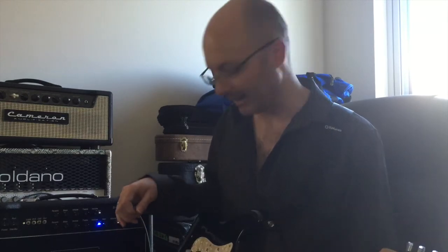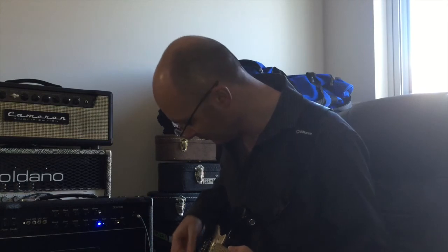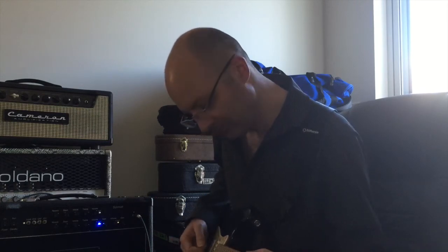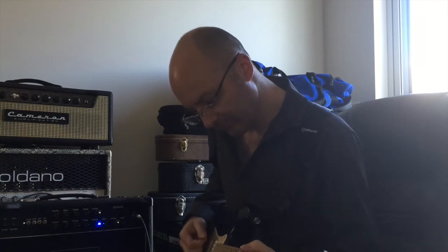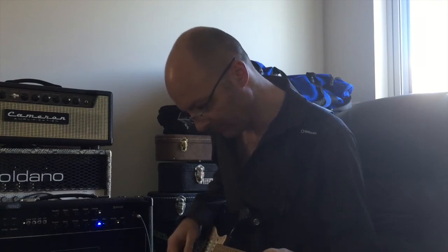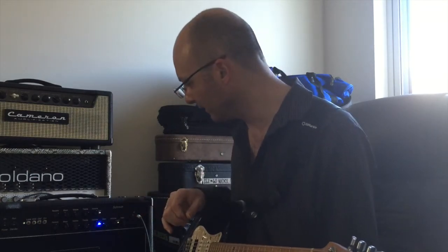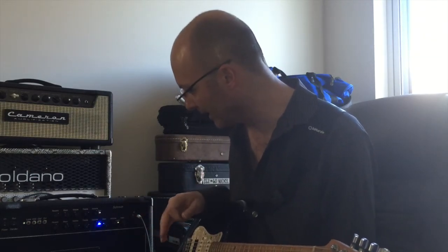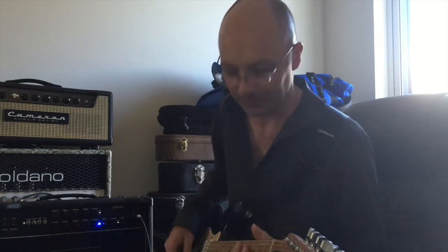Some really nice single coil sounds there. Let's try the reverb. Coming back to my point before — I think the reverb is balanced really nicely. It's on about 12 o'clock, about halfway. Just for the hell of it let's turn it up and see what it does.